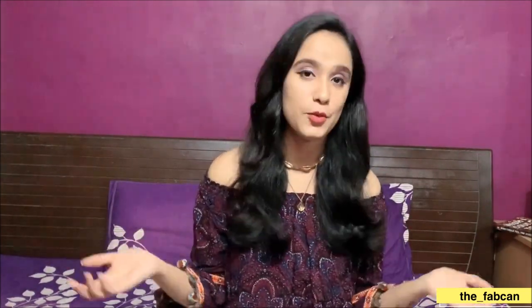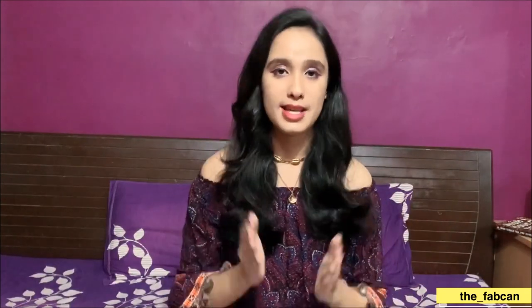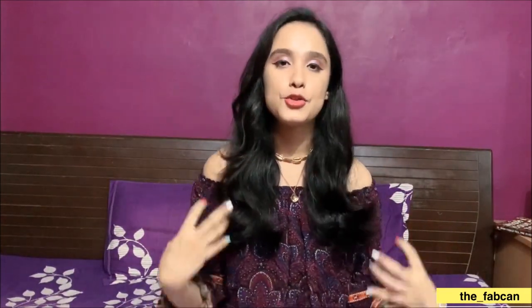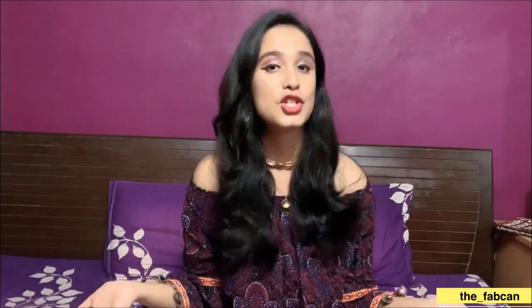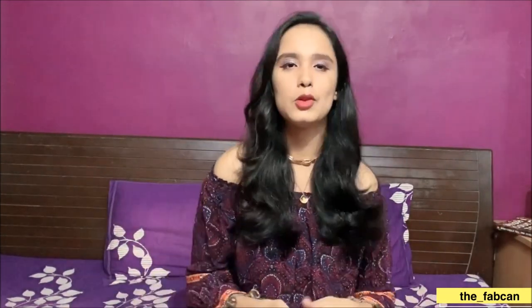Hi guys, this is Harshita here and welcome back to my channel. I hope you all are safe at home and everything is going well. Today's video is home-oriented — we're all bored at home, so I thought we should shoot at home. I'm in the creative field, so I keep doing stuff like this. When things go back to normal we should shoot outside, but because we have a lot of time, I need to be creative and think of ideas and try to shoot at home. If you're also someone like that, or you just want to try getting some pictures of yourself at home, you can use all these ideas.